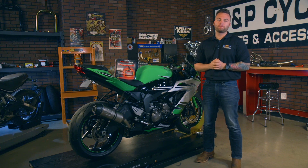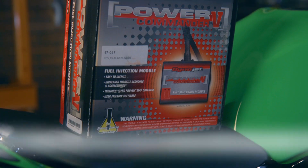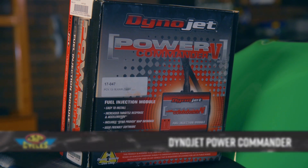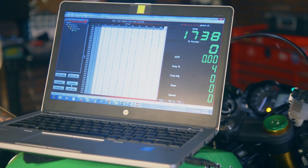Hey, what's up guys? It's Brian from J&P Cycles. In order to make power you need three things: fuel, air, and spark. In order to tune all those things, you really want to look at a Dynojet Power Commander. What it does is it allows you to properly program the fuel and oxygen levels to give your bike the most power and efficiency it is possible to get out of it.